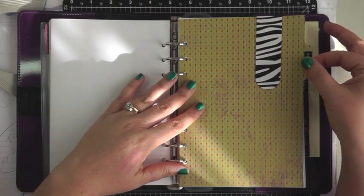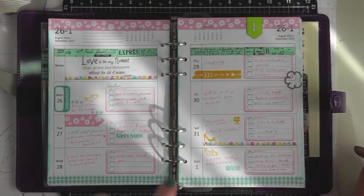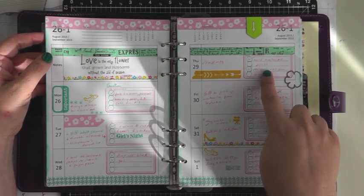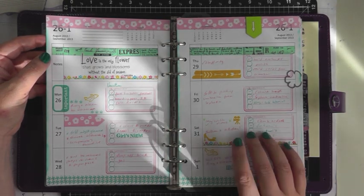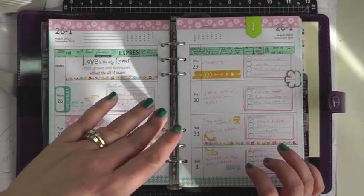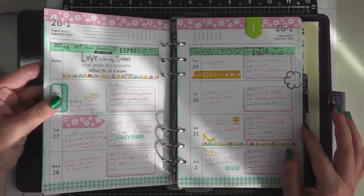The next tab is my weekly tab. I printed pages from the Filofaxi blogspot — I really like the week on two pages, but the blank version so I can stamp them myself for writing tasks. The ones that come with the Filofax are the column week-on-two-pages, but that doesn't really work for me because I don't need to write appointments all day long; I just want it for all the stuff I have to do.